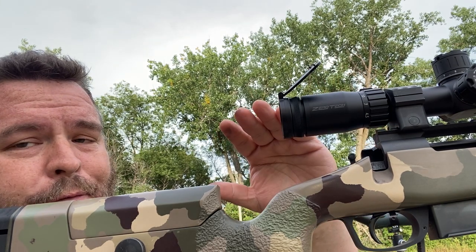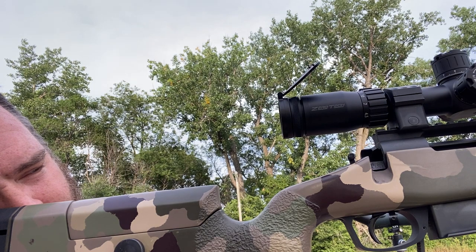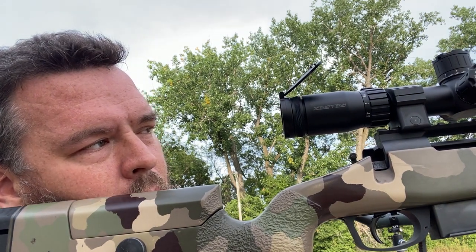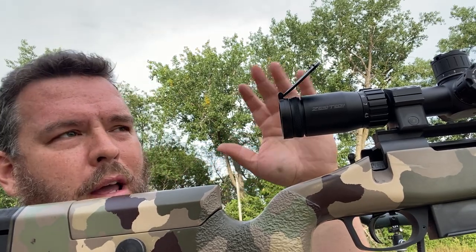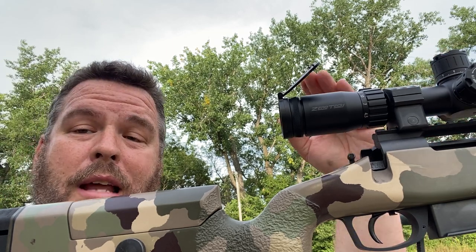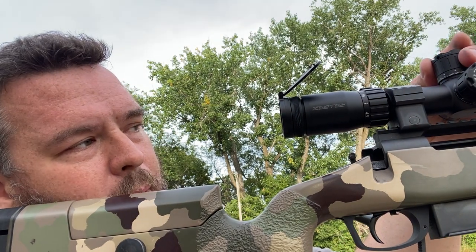Now, without touching the rifle — that's the trick — without touching the rifle, I'm going to come back to make sure my bore is still where I put it, and I'm going to look through the scope. I'm way low — like three feet low and a foot right. So now I simply crank on the scope until my crosshairs are pointing the same spot my bore is pointed. I'm going to watch through the scope here.